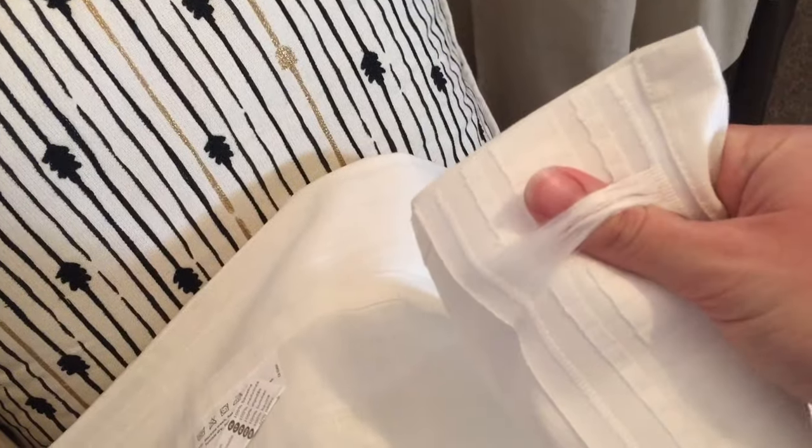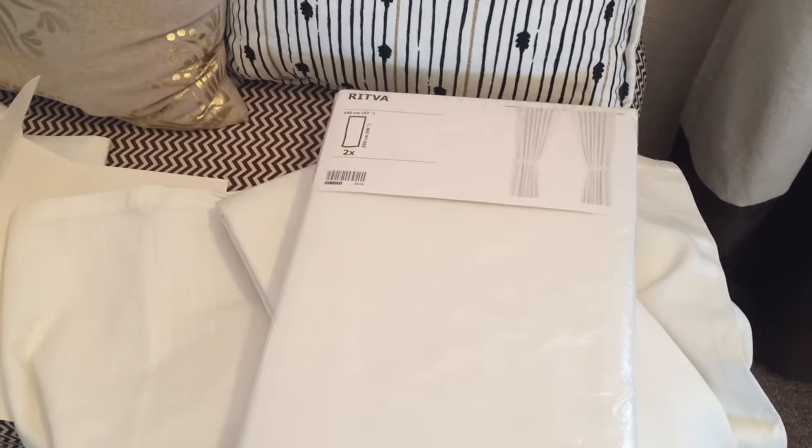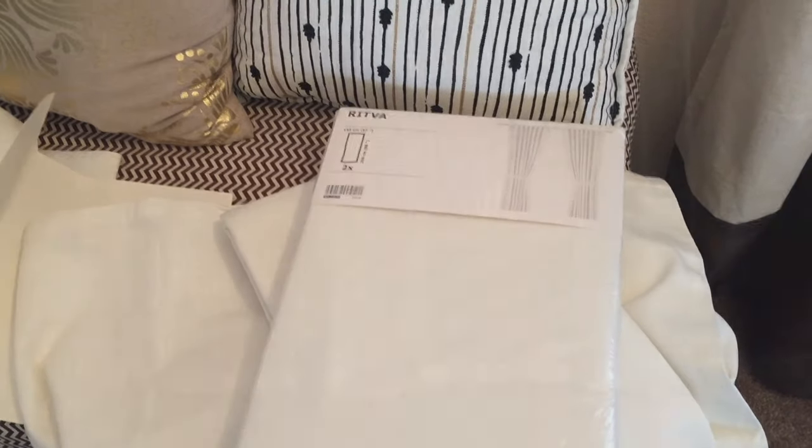This is what the top looks like where you put the curtain rod through. Now I'm going to hang these in my living room and then I will show you what they look like.